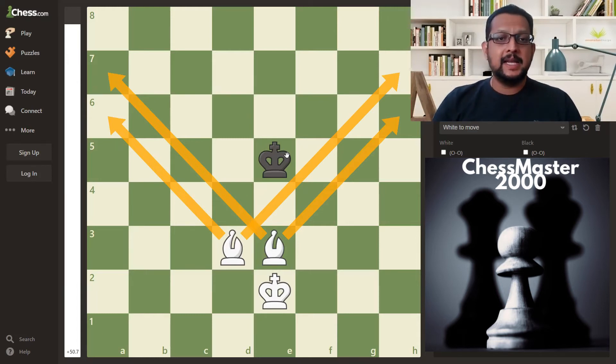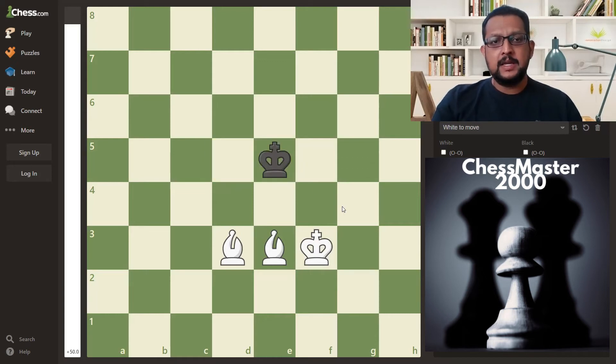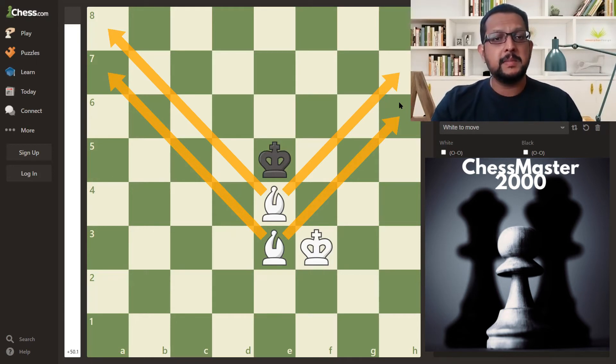In the earlier games with rook and queen, we create walls in a rectangular or square shape, but here it is a V-shape. Let us see how this pattern is done — it is actually very simple. King d5, bishop f3, king e5. Again, this is how you should move the bishop: bishop e4, further restricting the movement of the king. You have to imagine the diagonal and the power of the bishop and which squares it controls, so that you can remember this pattern.